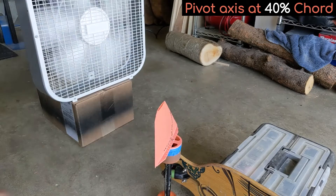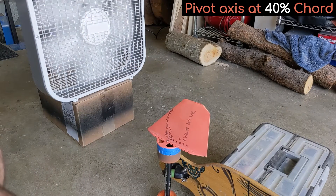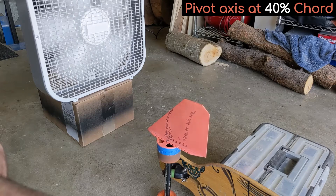Next I tried 40% chord. You can see that the stabilizer still self-corrects to pointing forward, but is now doing so with less force. This indicates we're getting close to a good point to position the axis, because the servo won't have to work as hard to displace the stabilizer from center.